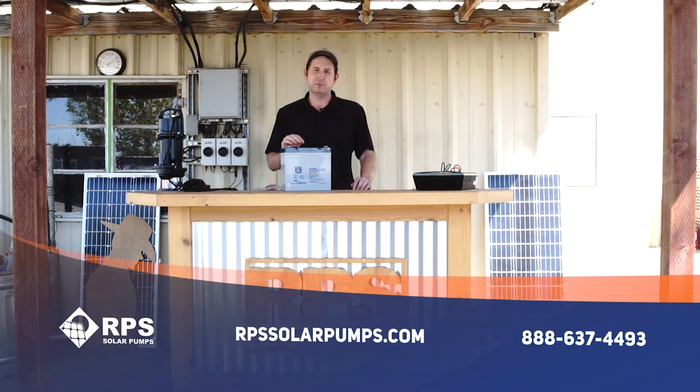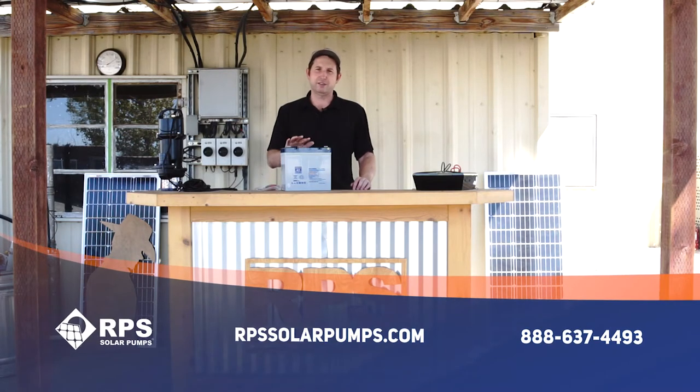After years of searching, I want to tell you about our favorite battery here from Back40 Solar. This is Mike with RPS Solar Pumps, and about a year ago we started carrying these batteries.